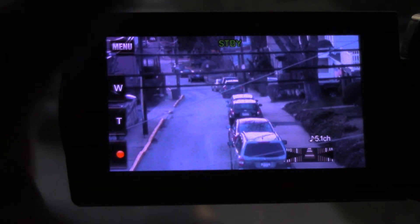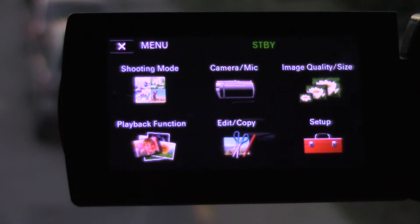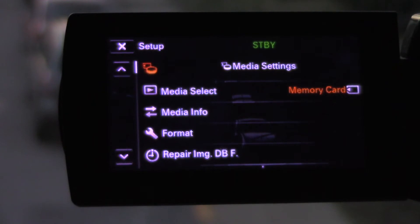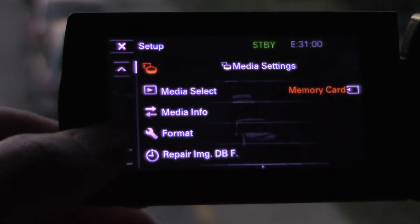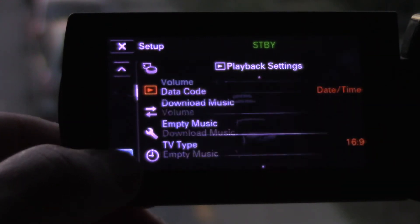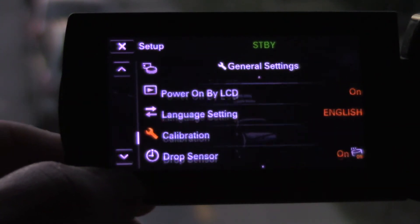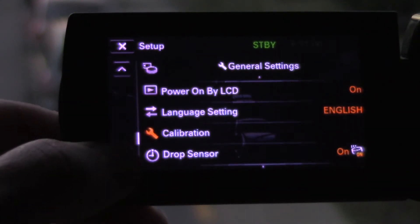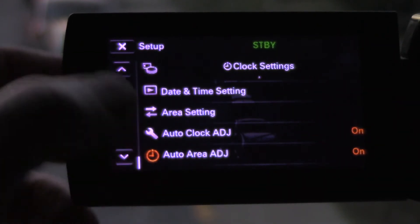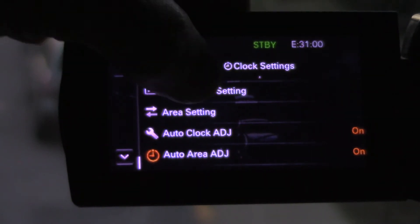Make sure you're not in recording mode, because then you'll have all the menu functions. Hit Menu, which is in the top right corner. Go down to Setup, and then use the up and down arrow keys. You'll see options like volume, data recorder, USB connect, disk burn, GPS settings, language settings, echo mode, demo mode, and date and time settings.